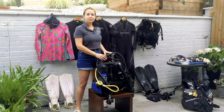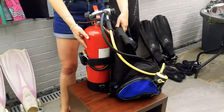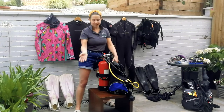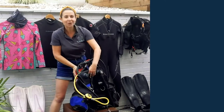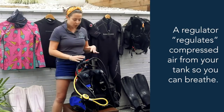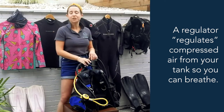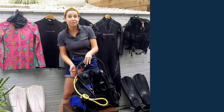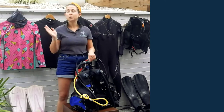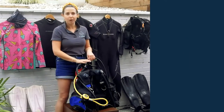So back to the scuba unit — what I want to explain now is the equipment that you breathe with. First and foremost, this would ordinarily be a cylinder full of compressed air — most divers don't have their own, so for video purposes we've made do with a fire extinguisher due to lockdown. So how do we get the air from the cylinder into us? We use a regulator. The regulator is this part here, and what it does is regulate the pressure of the air from the cylinder into a pressure we can actually breathe.